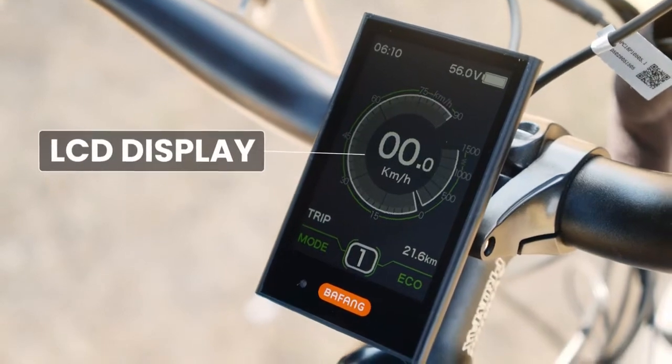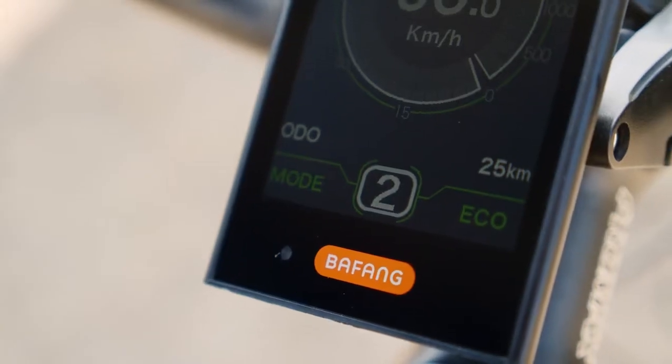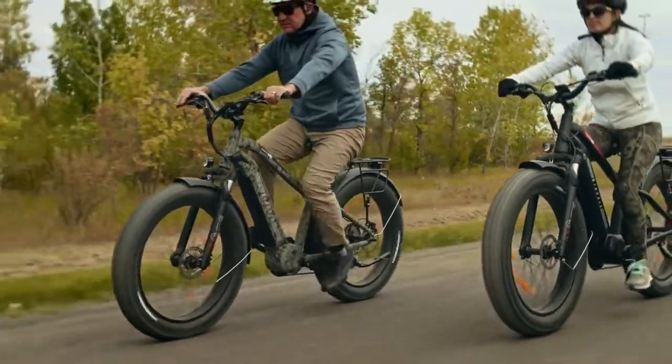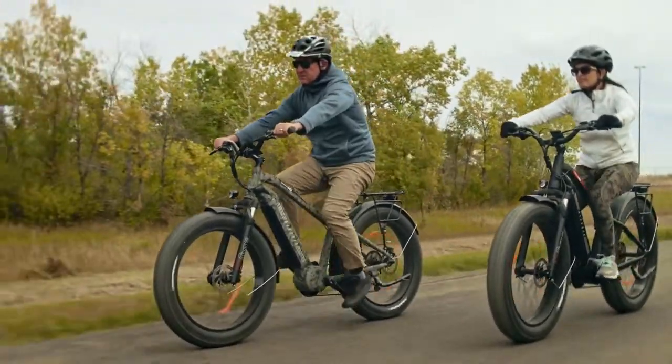The large LCD display and control panel will allow you to change your pedal assist levels and see important information such as your current speed, estimated range, odometer, trip meter, time, and more.